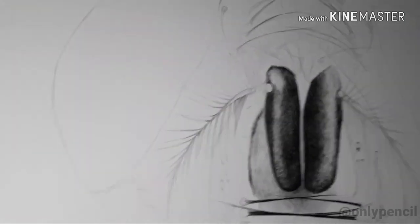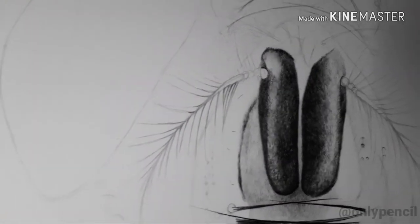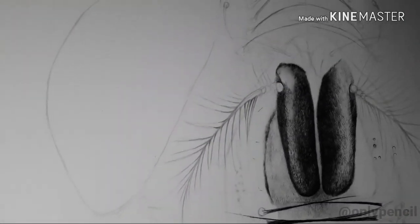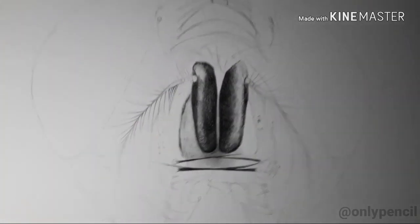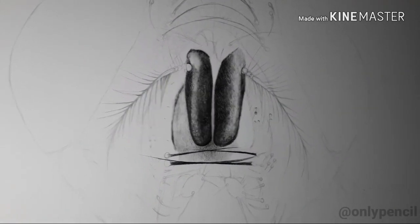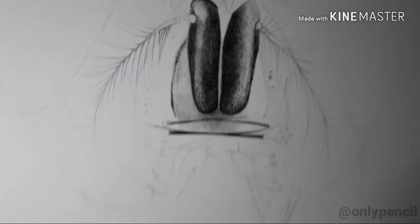The most difficult part is going to be the eyes — the compound eyes — as you can imagine, because there are so many individual tiny lenses. I'm going to be focusing on each one individually, and that's going to be the main focus of this drawing. Apart from the fly being this large, the drawing is going to measure 30 by 40 inches, so it's going to be pretty big. I really can't wait to start adding more detail.